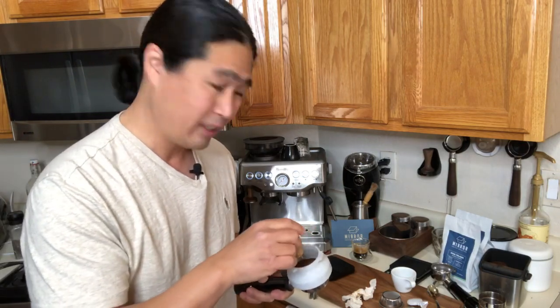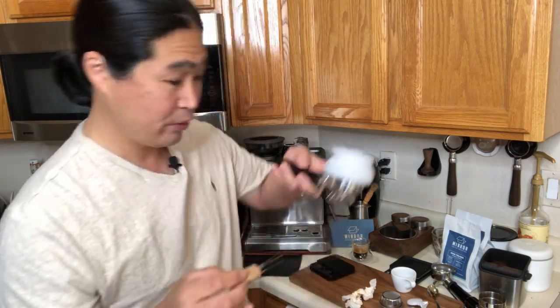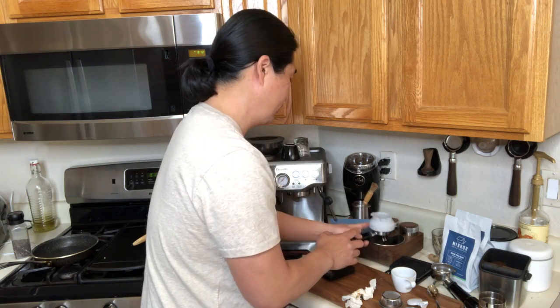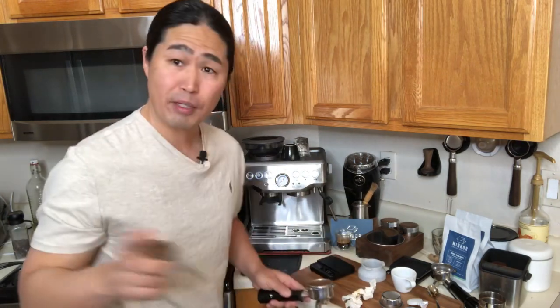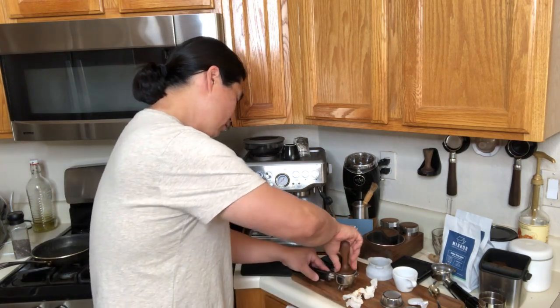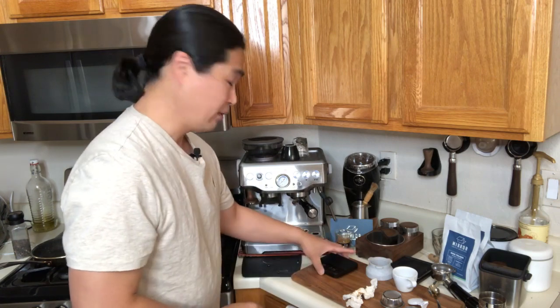Since this is a non-pressurized basket, distribution matters. I've been playing with this coffee puck rake. If I'm using a bottomless portafilter I'd want even more precision, but since we're using the spouted it should be all right. I'm going to make sure everything is nice and flat and distribute properly. For tamping pressure — be consistent. It doesn't matter if you're using 10, 15, or 30 pounds as long as you're consistent, you're going to be fine. I'm targeting about 38 to 40 grams yield from 19 grams in.